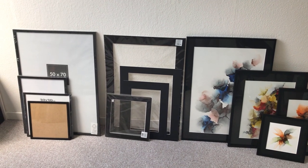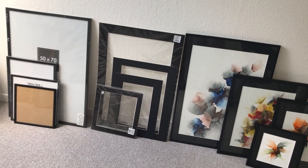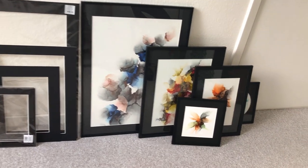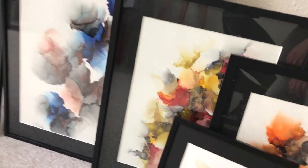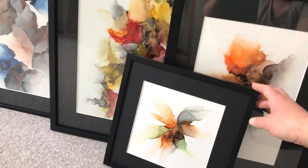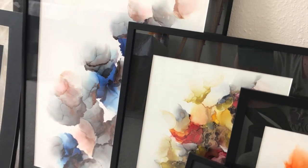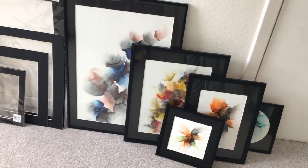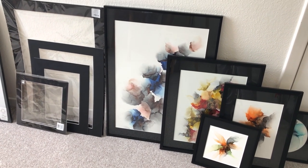This is going to be a quick little video on framing your alcohol ink pieces in my little studio. I've had a few people ask me about framing, so I thought I'd do a quick video. I buy all my stuff in Denmark, so if you're in the States or Australia I can't really advise you on where to buy it, but I can tell you about the stuff that I use.